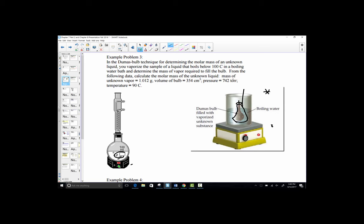Let's work a practice problem with the following data. Our job is to calculate the molar mass of this unknown liquid by turning it into a gas and then recondensing it. The mass of the unknown vapor — determined by weighing an empty flask and weighing it again at the end to find the weight gained by condensation — is 1.012 grams. The volume of the bulb, or for us the entire Erlenmeyer flask, is 354 cubic centimeters. Since a milliliter equals a cubic centimeter, we convert that to 0.354 liters for use in the ideal gas law.